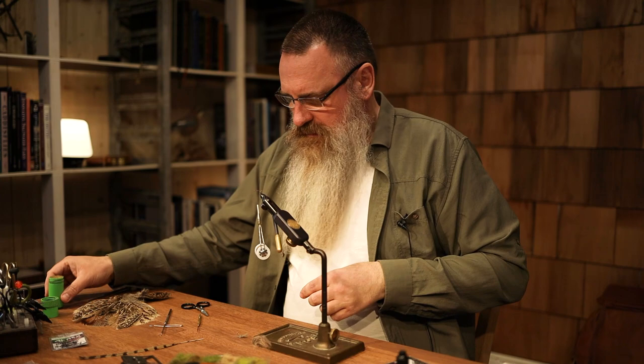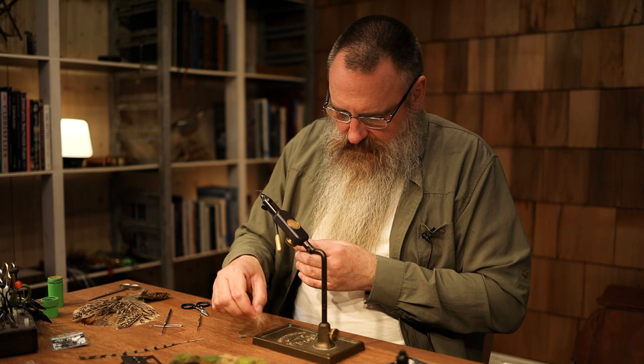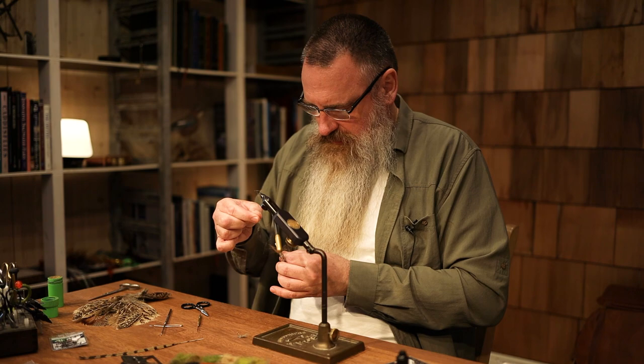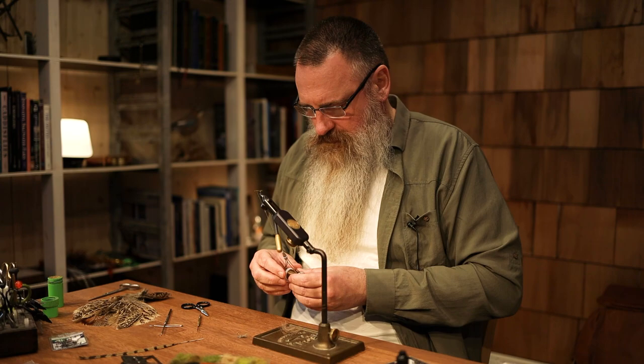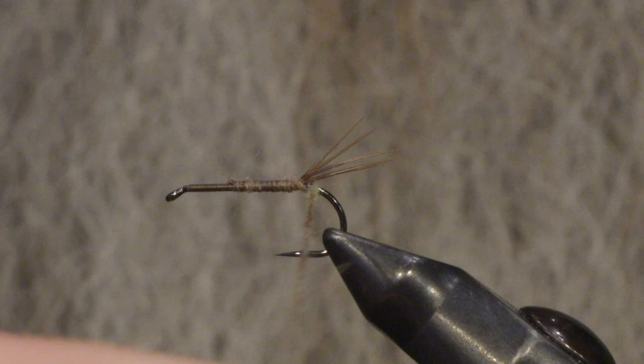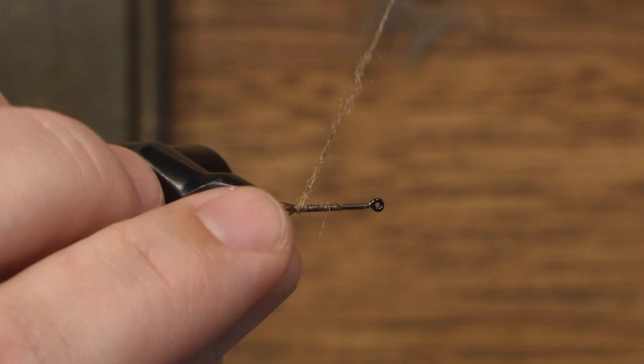Wonder Wax makes dubbing easy, and again I'm using — like most of the dry flies and nymphs I tie — a fly ride. Very easy to make a small rope kind of dubbing. And if you want to split the tail fibers up a little, just put the thread around and you split them.